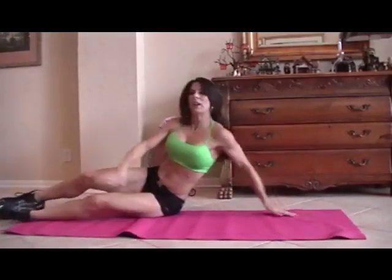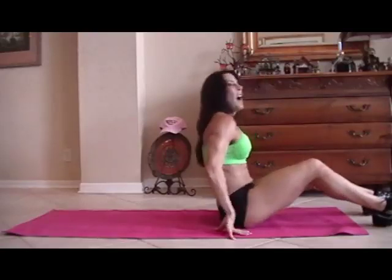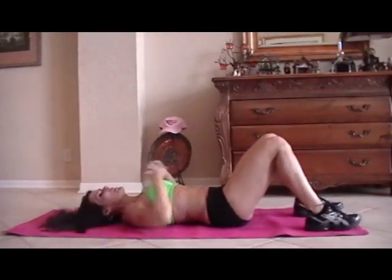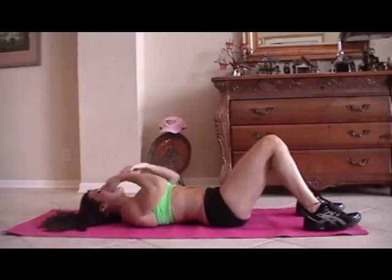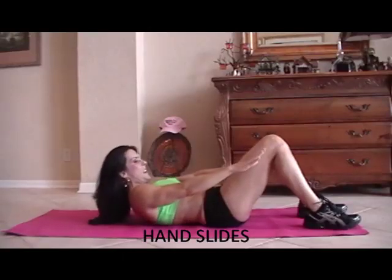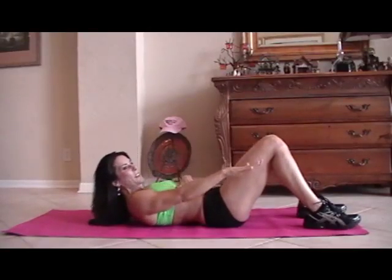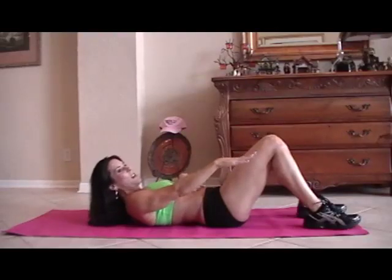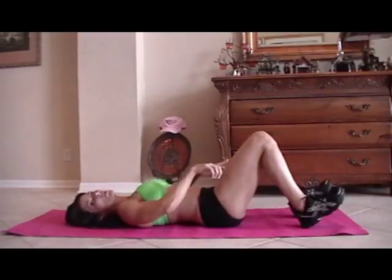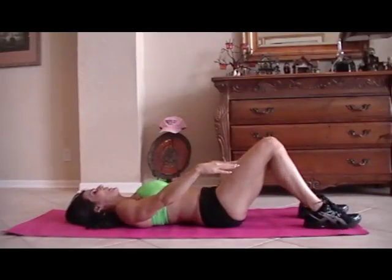All right, we're going to take it back down. I'm going to let you lie down now — just because I'm letting you lie down doesn't mean it's easy. We're going to do what we call hand slides — just sliding our hands as far as they can go. When we're up here, really contract those abs and feel the muscle. I'd rather have you go slow and controlled than quick and fast. Here we go for fifteen.